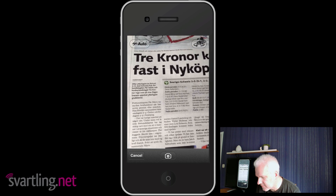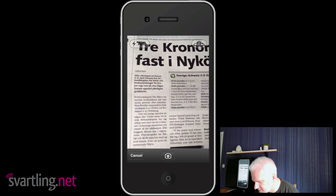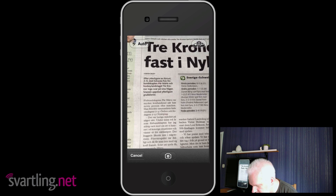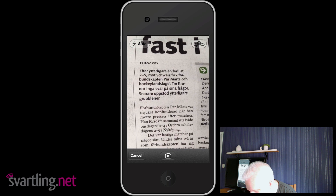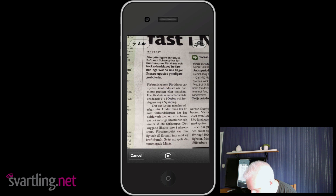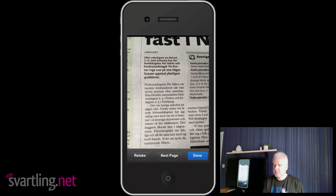Let's say we want to scan this article — at least these two paragraphs. The app displays a "hold still to take a picture" message before it takes the photo. The app fires automatically when you hold the iPhone still enough to take the picture.